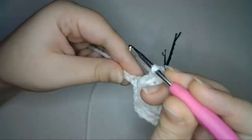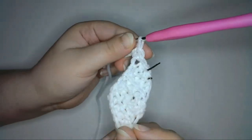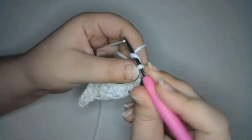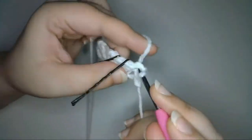Now to begin the next row, I'll once again slip stitch into the last 2 stitches of the foundation chain. But instead of creating another row of half double crochet, I'm going to chain one and slip stitch in the third stitch from the hook and into the next 2 stitches.